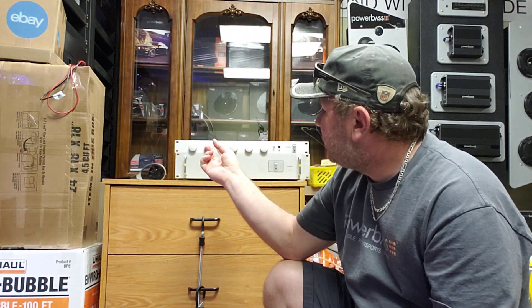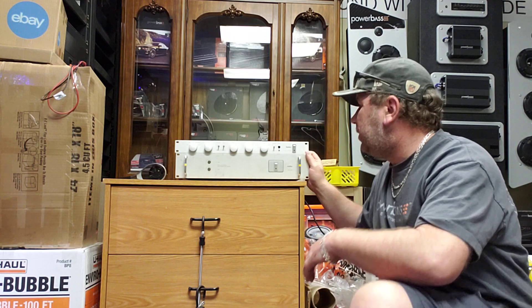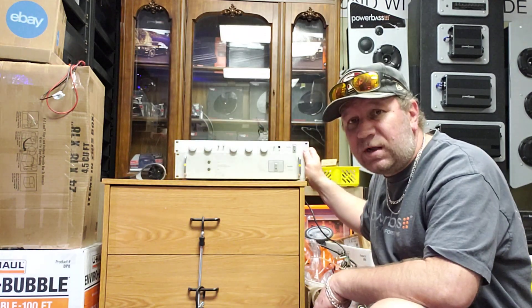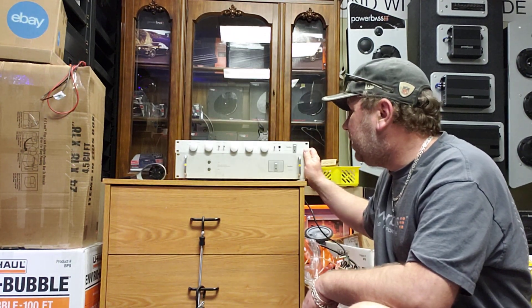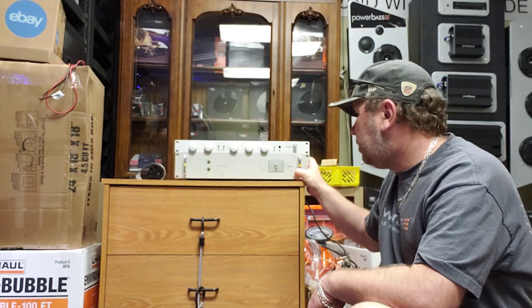We start with a preamp and power amp combo. What I have here is a Hafler Series 915 pure Class A preamp, and it has a matching power amplifier on the bottom, the Series 9270.